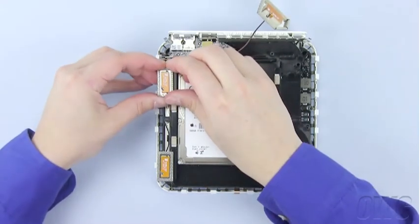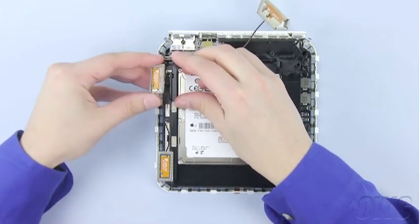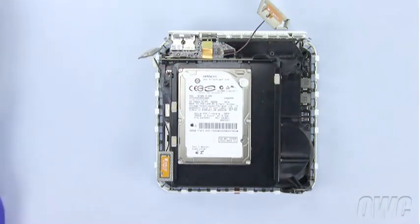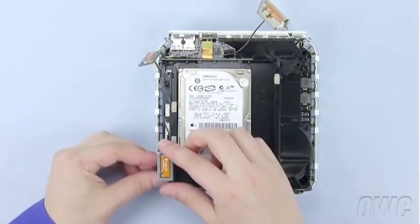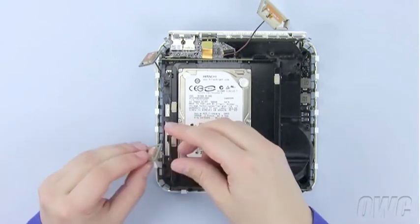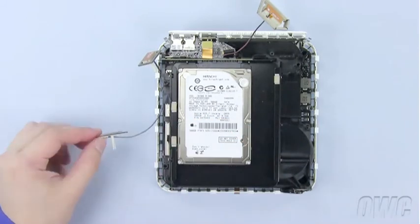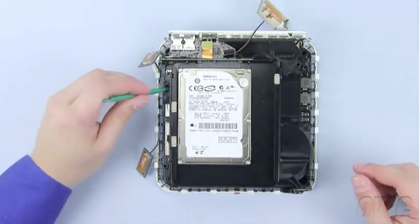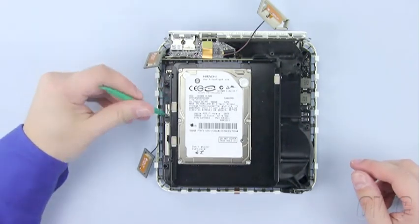The other two antennas simply lift up and out. These also have springs that you should set aside. The antenna in the front right corner also has a piece of tape holding the cable to the case, which should also be removed.